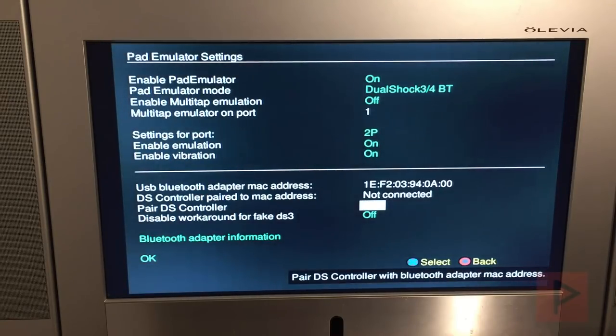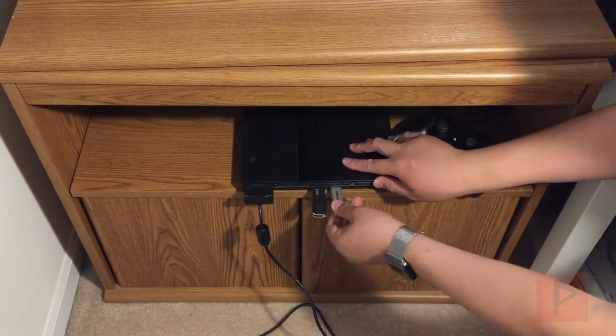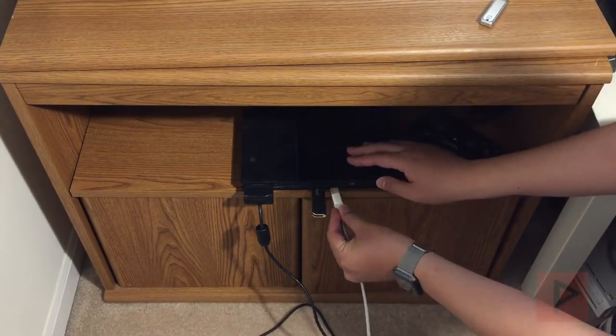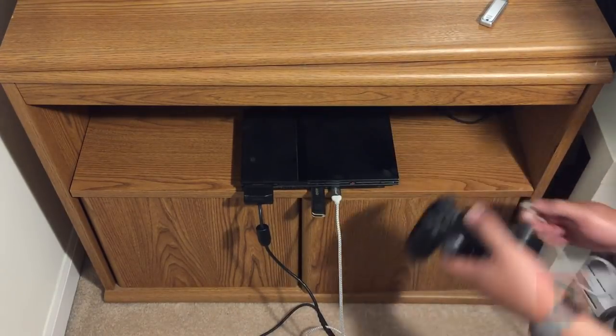I'm checking through the settings and you can see that everything is on. Now for this part of the tutorial, you're going to need to take your thumb drive out, and then we're going to plug each controller in individually. I'm going to start with my PS4 controller first.